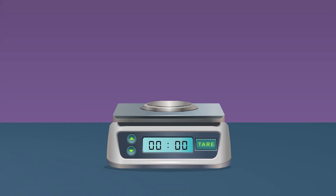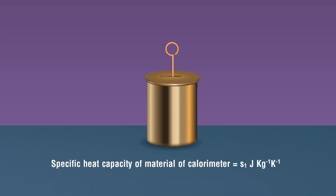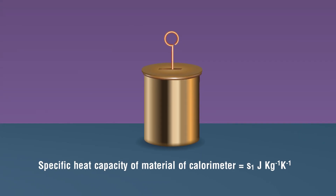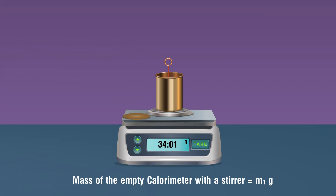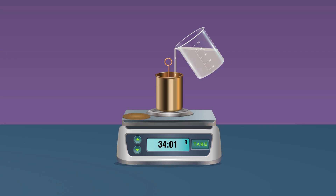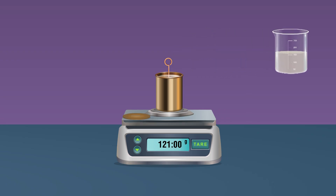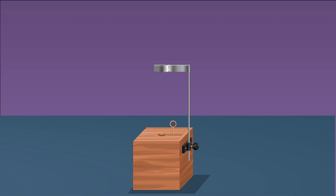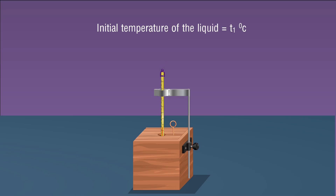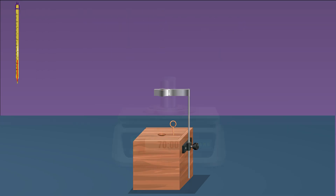Procedure: Set the weighing machine and make sure there is no zero error. Take a clean and dry empty calorimeter of known heat capacity s1. Weigh the calorimeter with the stirrer and lid — note this as mass m1. Pour an adequate amount of the given liquid into the calorimeter to completely submerge the solid. Weigh the calorimeter with liquid and note its mass m2. Place the calorimeter in its insulating cover and measure the temperature of the liquid as t1.